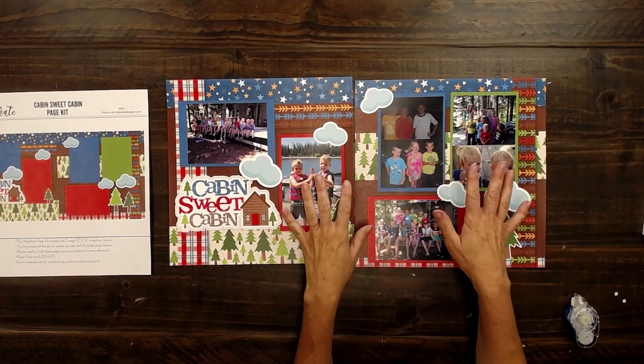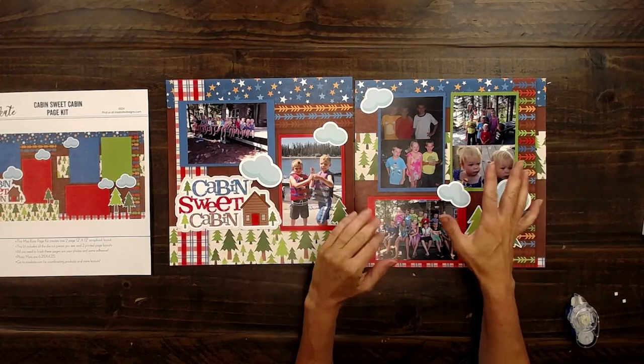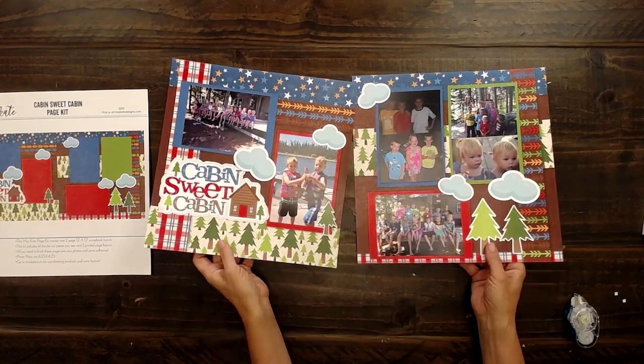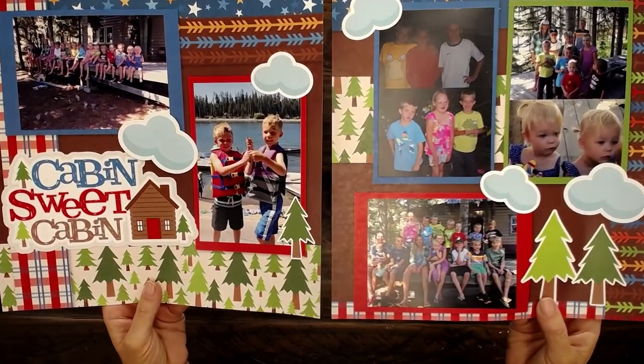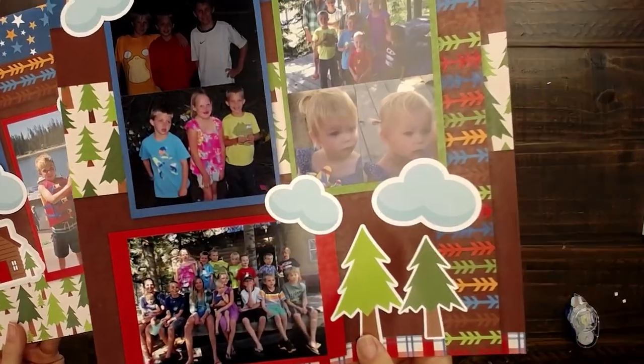Not only is this page fun to put together, but it means so much because these are my people, this is my family. I love the fact that I have this page kit to preserve all of these kids that I love so much and their cousins in these memories.